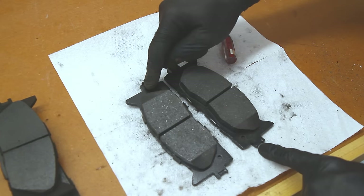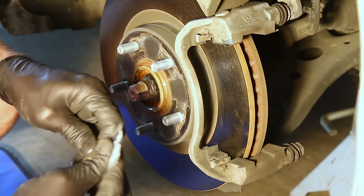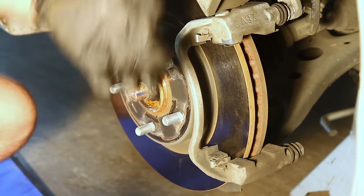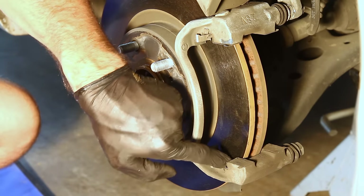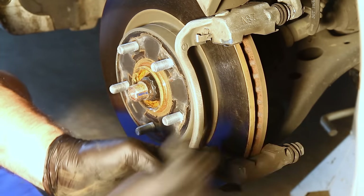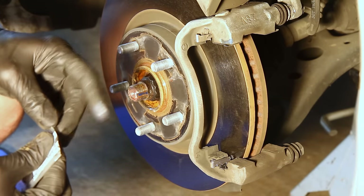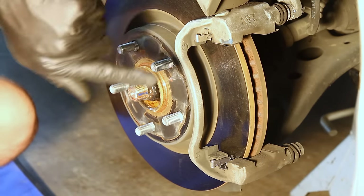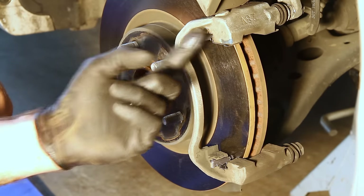First thing we're going to do is get some of this grease that came with the kit. If your kit didn't come with any grease, get some high-temp special brake grease. We're going to put some on the very bottom here and smear it all on the small resting foot and on that spring clip. That way when the brakes come in and out from the pressure of your foot, it's not going to make a squeaking sound. If you get any grease on your rotors, it's going to burn off the second you hit your brakes, but just don't go overboard — wipe off any excess.